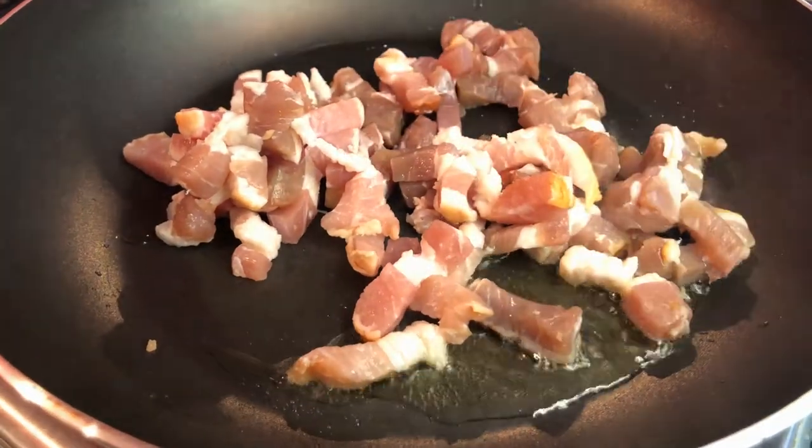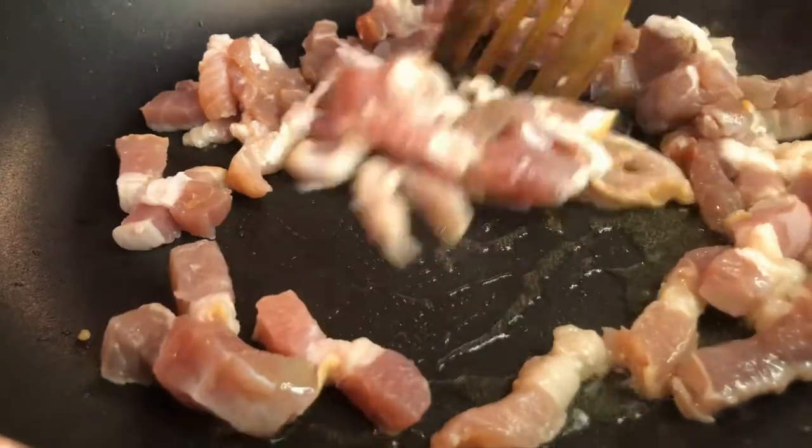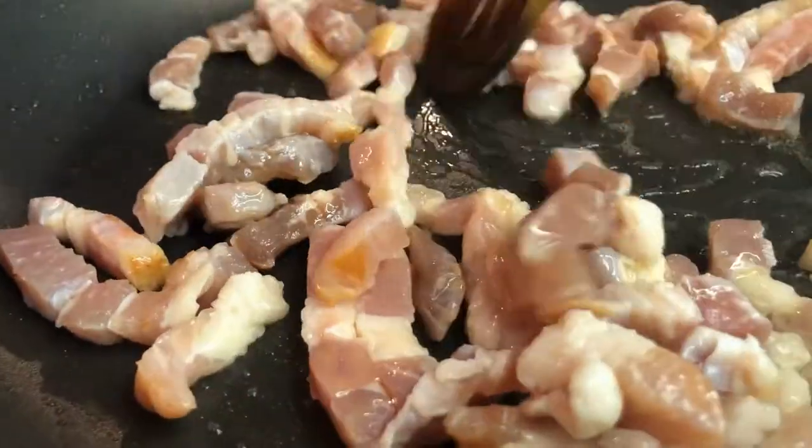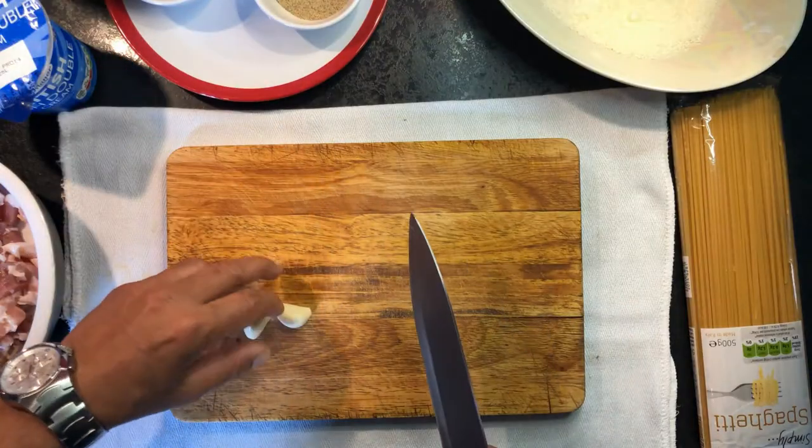fry it until golden brown. Then chop the garlic cloves finely.